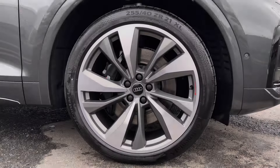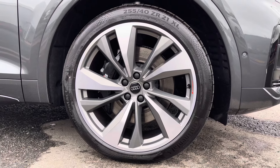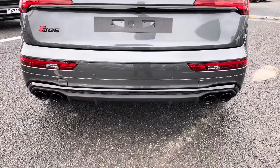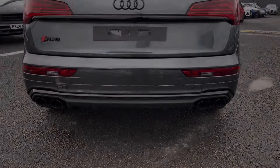It's got those LED daytime running lights, as well as the optional 21 inch 5 twin-spoke turbine design alloys, contrasting with the S-brake calipers very nicely. And you've got the quad exhaust at the rear — this vehicle does sound fantastic.